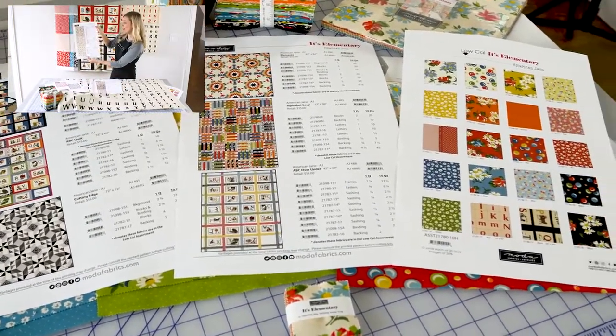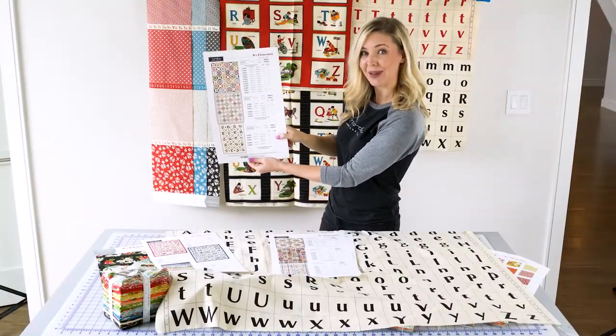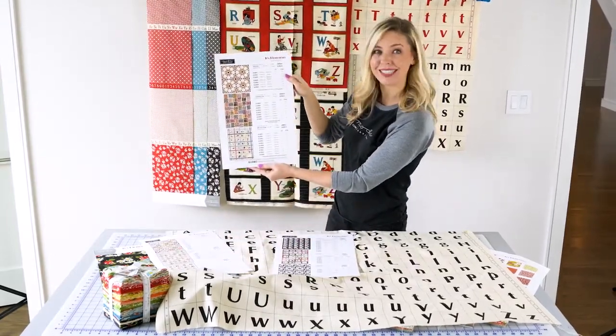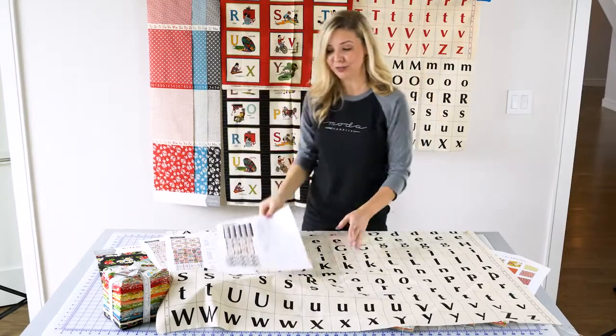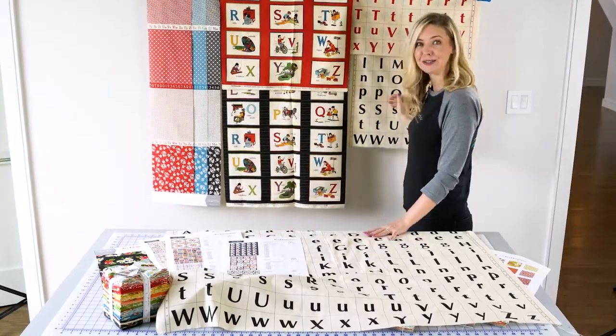Plus three more here — two of them using layer cakes, another using a charm pack, and some other wonderful quilts. The options for this line are really endless with so many different possibilities of things to use.